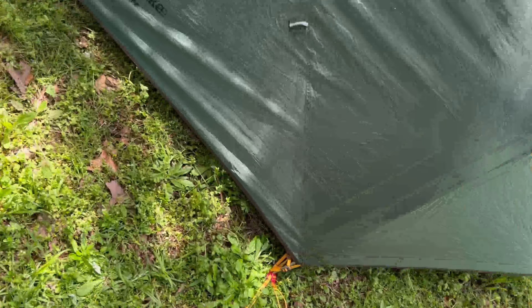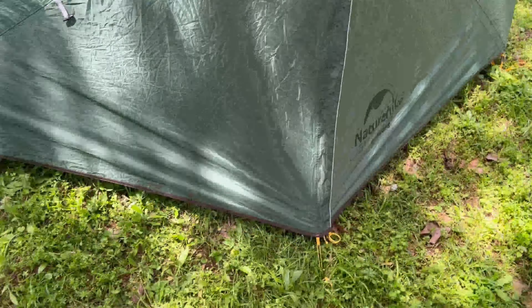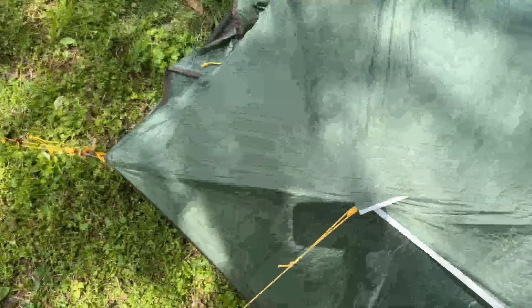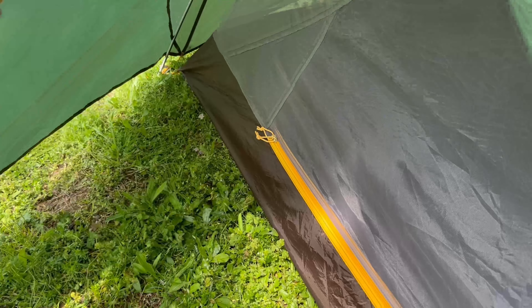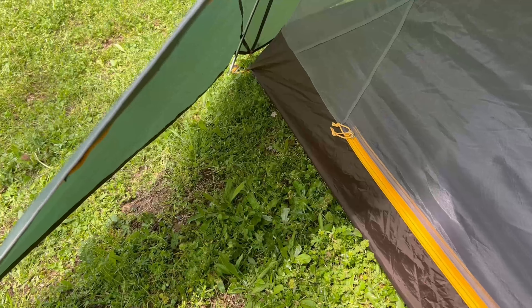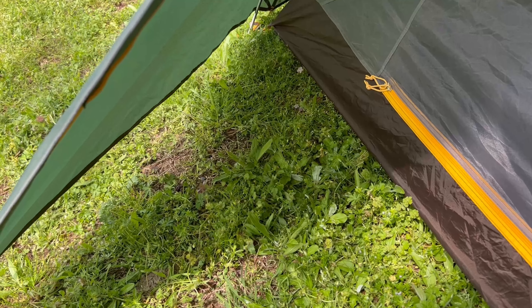The doors for the vestibule tie off, and on the back side it's the same. You've got this nice area underneath for the vestibule which gives you a good place to put your gear and whatever you have. Let's go over some of the details I really like about the tent, and then some things that I do not.